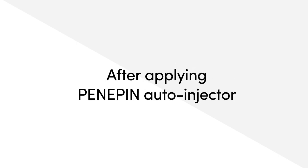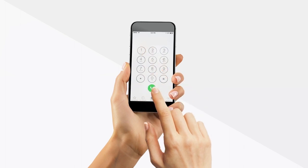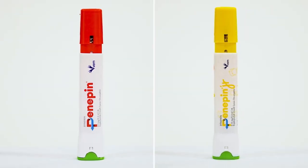After administering Penipin Auto Injector, call the 112 emergency line and do not forget to show the injector to the doctor.